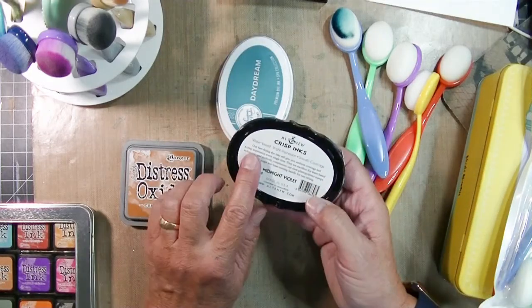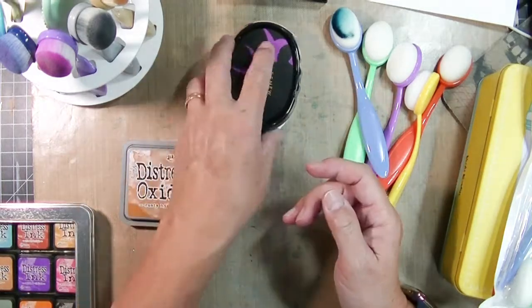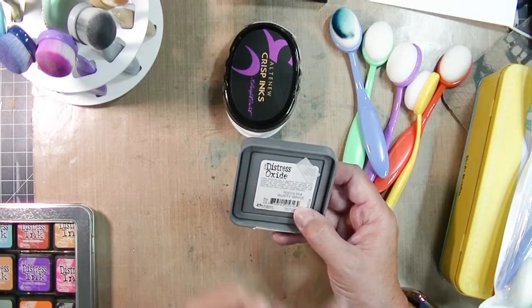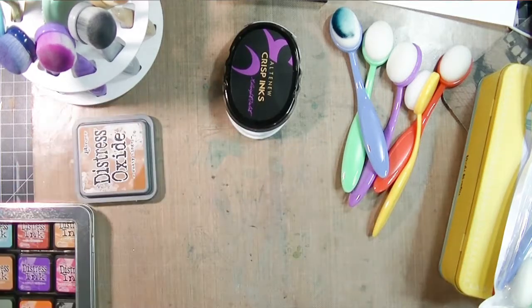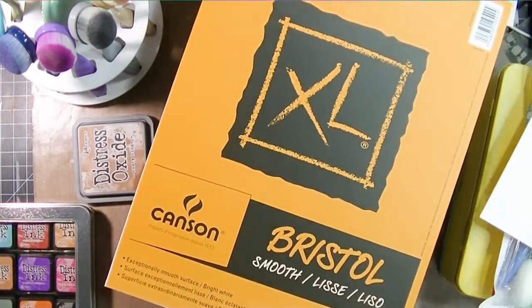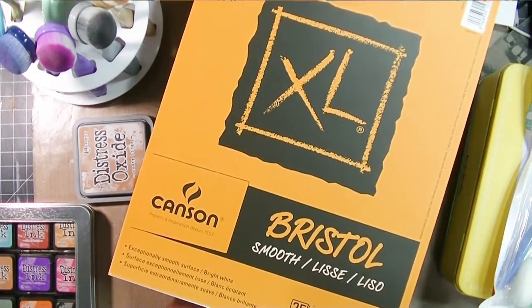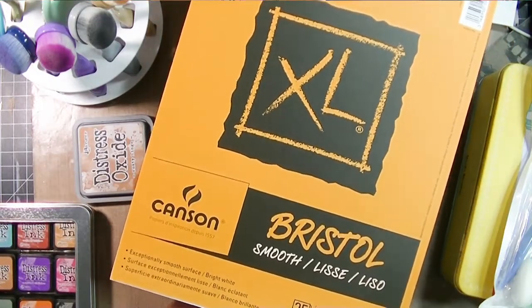Check the back of your ink pads. If it says water-reactive dye-based, then you need a different brush, because the Distress Oxide very clearly says 'dye and pigment ink fusion.' Hybrid inks are pigment inks — they have dye and pigment in them. So keep your brushes and foams separate. That's true for foams also.